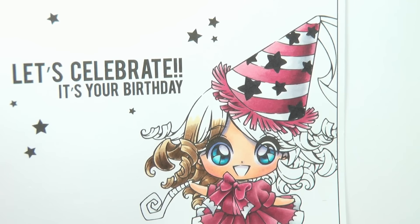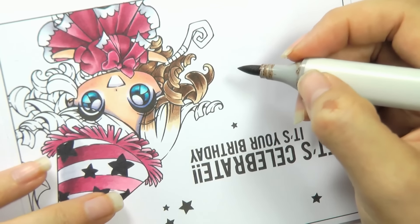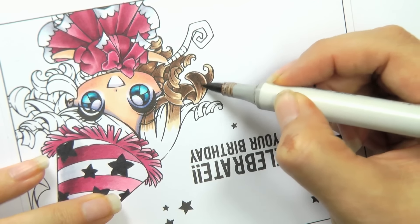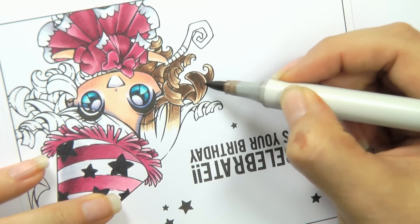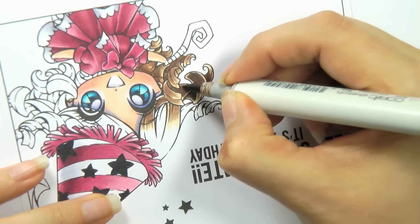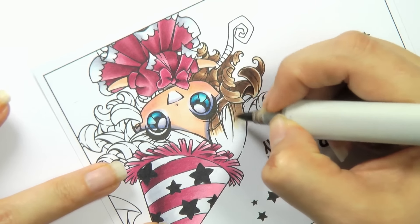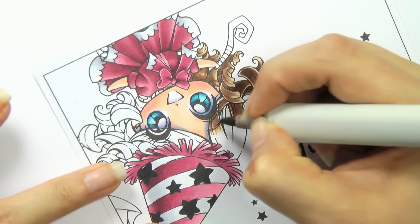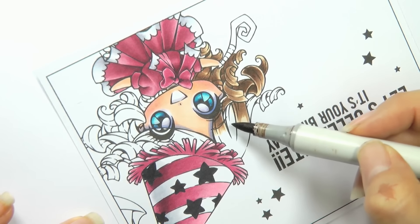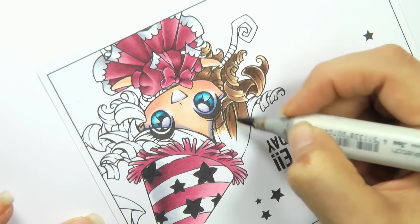I'm going to use E25 to extend that a little bit further. You can see how by leaving the gap between the top part of the curl and the curl that comes out, it really helps to make that look like it's come forward. This little area here I'm going to make darker so it's tucked away behind the curls — starting with my E25 and flicking that up to fill that area.